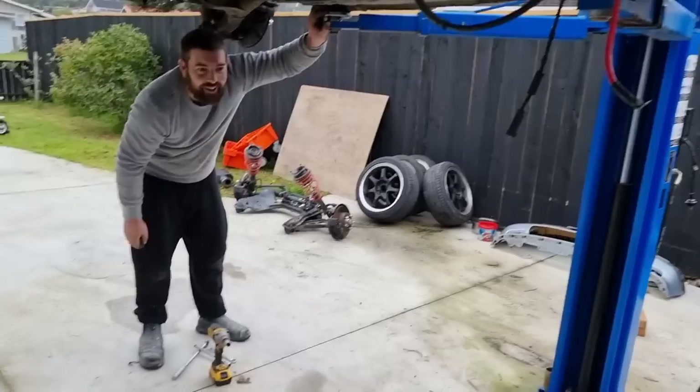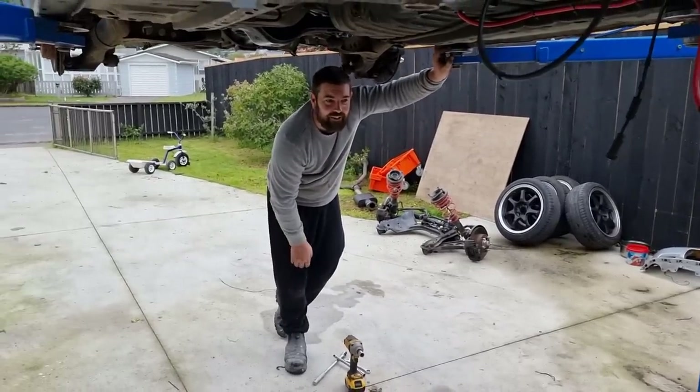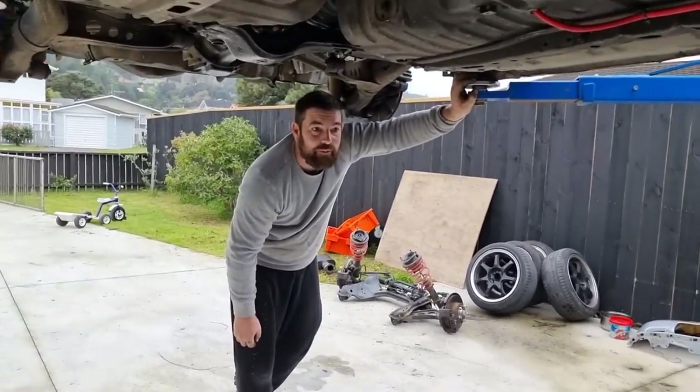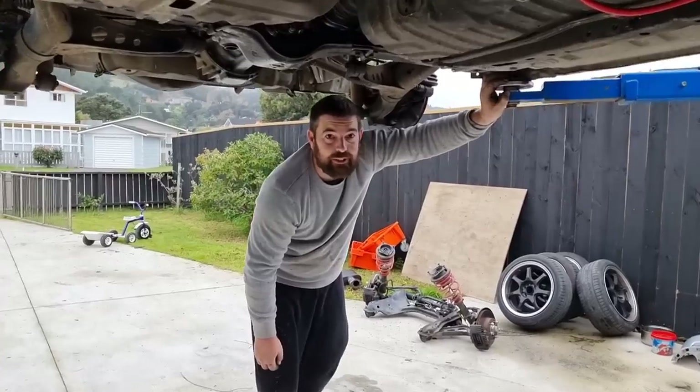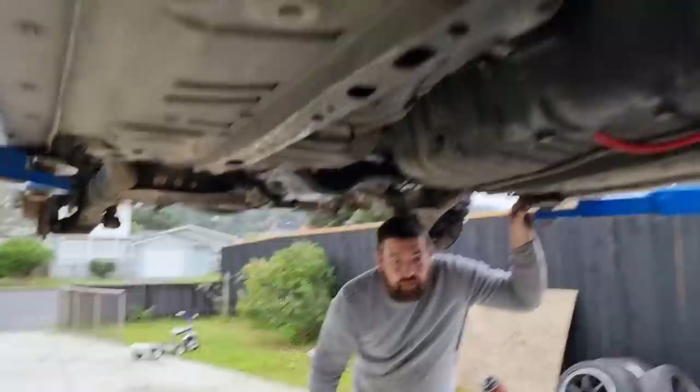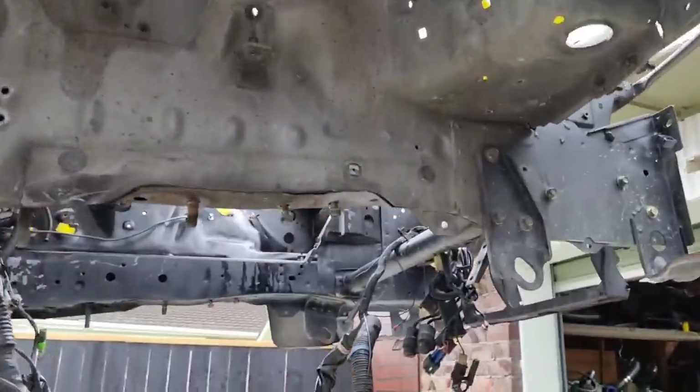What'd you find with the brakes? Yesterday I mentioned the brakes felt weird — sometimes soft, sometimes hard. When James pulled the front subframe out and undid the brake fitting, no fluid came out. So yeah, it just wasn't bled properly — both front brakes, no fluid at all.